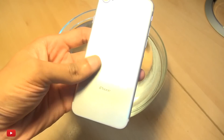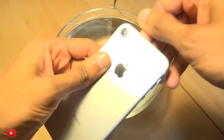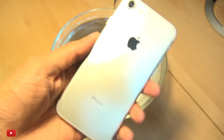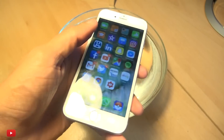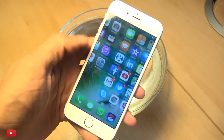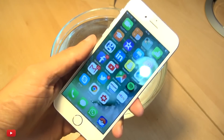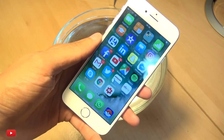Looks like the iPhone 7 can withstand more than a couple of hours underwater. As I said, no real pressure in this bowl of water, but still, fully submerged underwater, the iPhone 7 is working okay as ever.